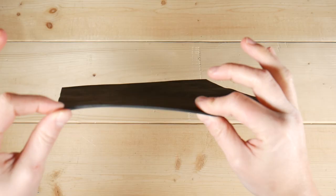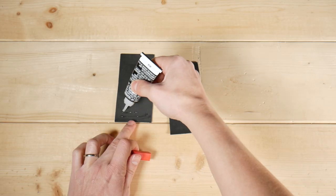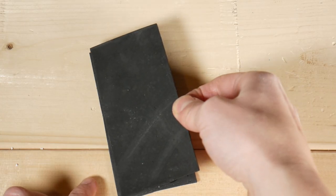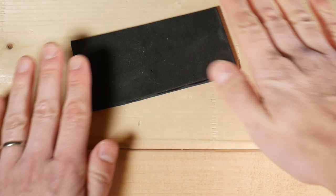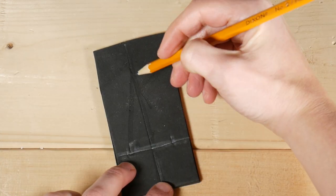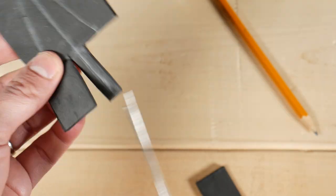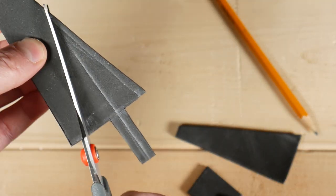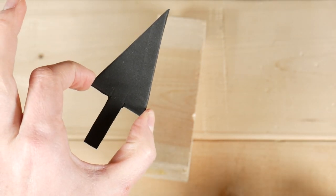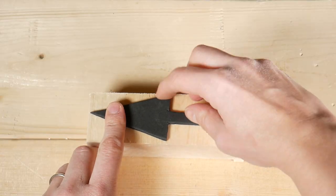Now I'll make the foam stamp. Because this foam is fairly thin, I'm going to start by gluing a couple of pieces together to make a thicker stamp. Similar to the potato, take a pencil and draw the outline of your shape on the foam. Then using a pair of scissors cut out the shape. And because the stamp might be a little bit hard to hold on to while I'm stamping, I'm going to glue it onto a block of wood.